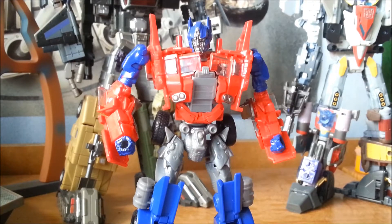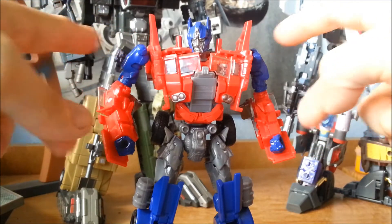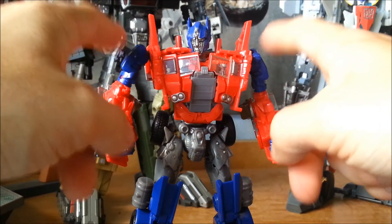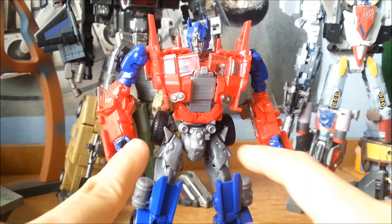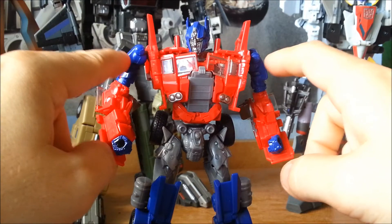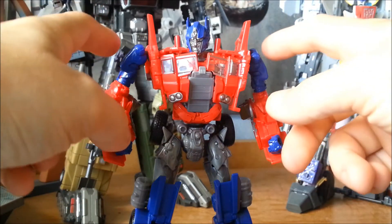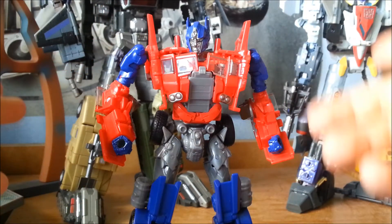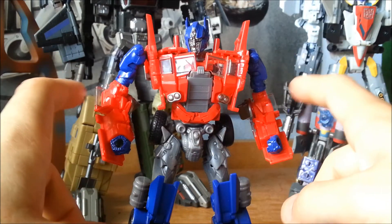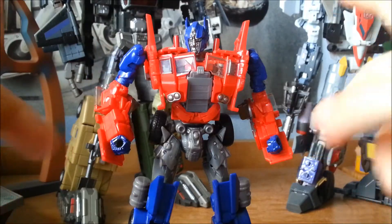Another minor aesthetic complaint is that these two sections here should be gunmetal grey as opposed to blue. Similarly to these sections down here — this is armour, and these are the interior workings of his body. Surely they should be the same colour: the armour should be blue and red, and these interior bits should be gunmetal grey.